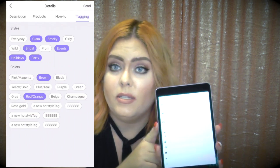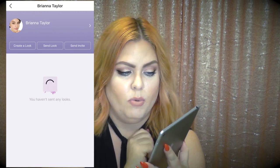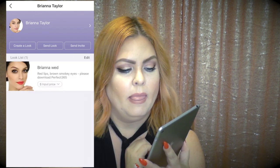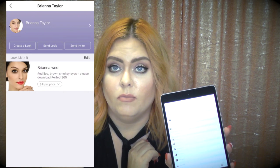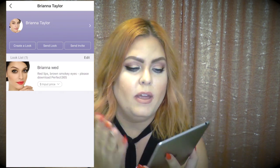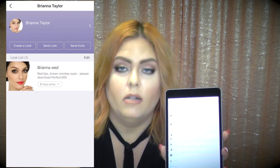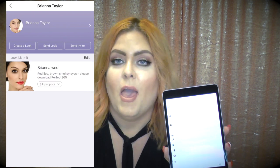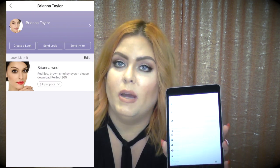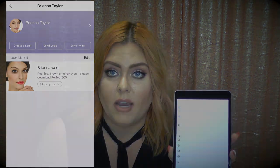Hit the next button and it asks who to send this to — Brianna's name is already there. Tap her name carefully because it sends immediately. She'll get a text message in a few minutes with all the information about the look, she'll be able to try it on, and hopefully she'll text back saying 'I love it, see you on the wedding day.'